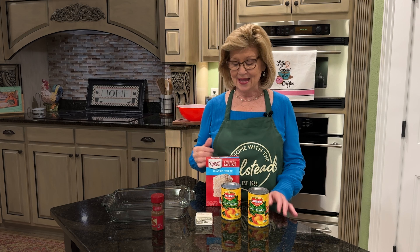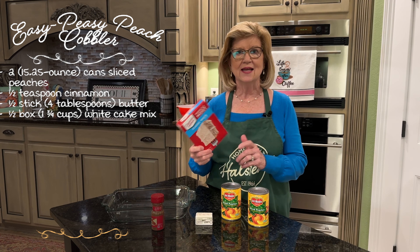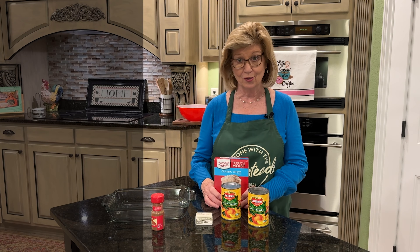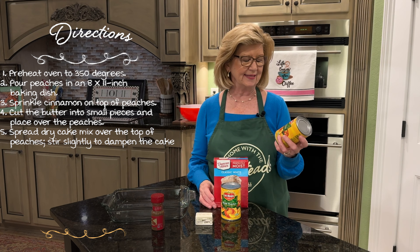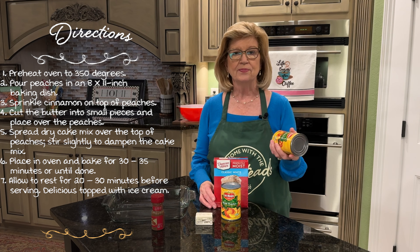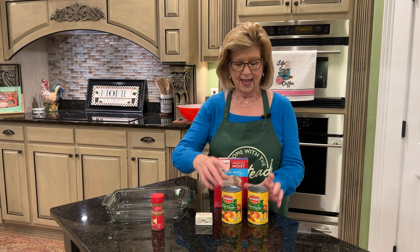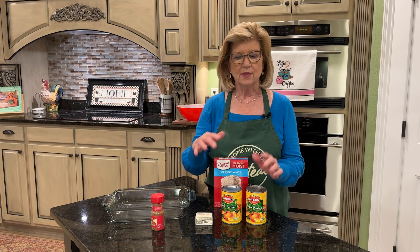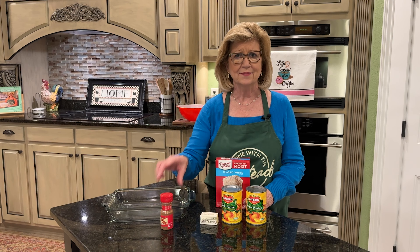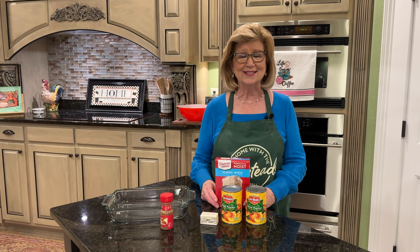Today I'm going to show you how I make a peach cobbler using a classic white cake mix. This is Duncan Hines cake mix — I'm not advertising for Duncan Hines, I do like their products but I don't get paid. I'm also using two 15.25-ounce cans of sliced peaches in heavy syrup, because there is no sugar added to this recipe. A half a stick of butter, a dash of cinnamon, and that is it. We're going to have a delicious easy peasy peach cobbler in no time.